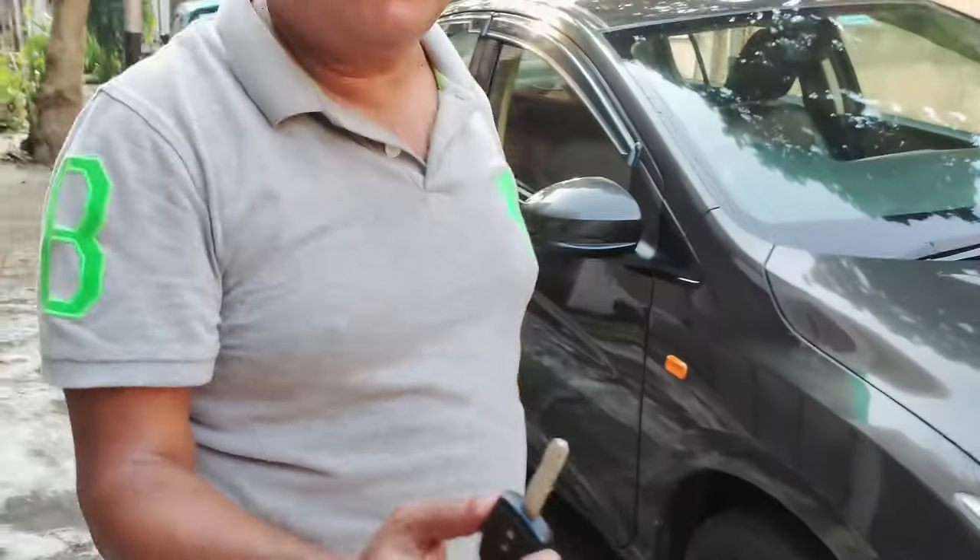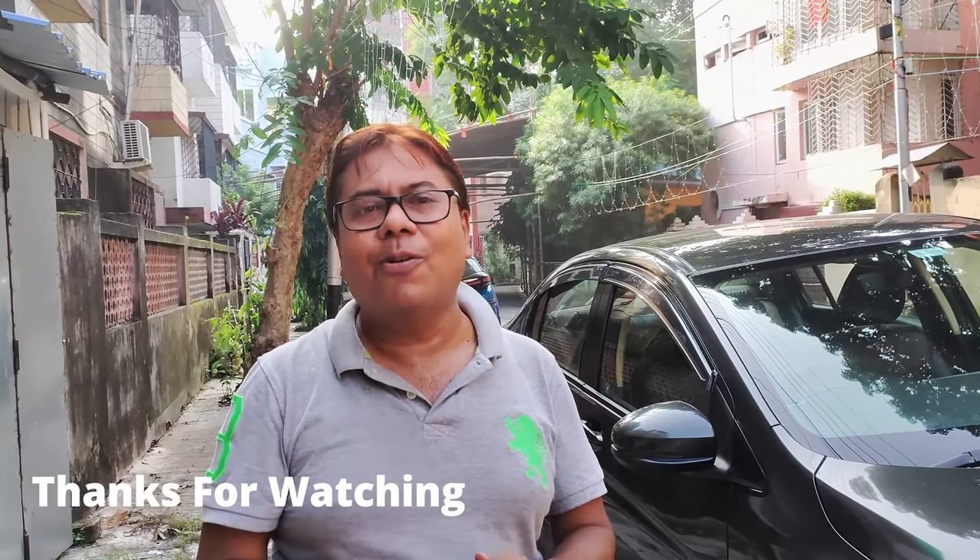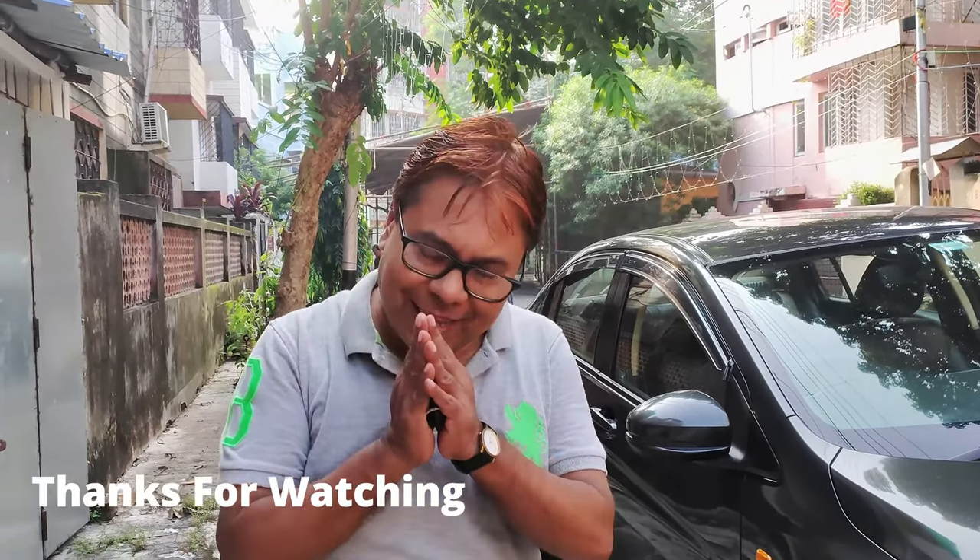So I hope you have liked the video. If you have any queries regarding this, please comment in the comment section below. Thank you very much, and Namaste.